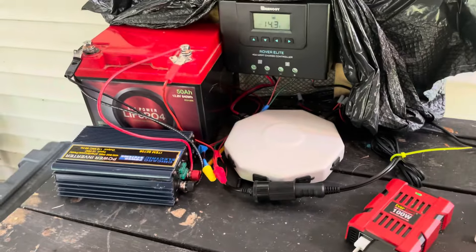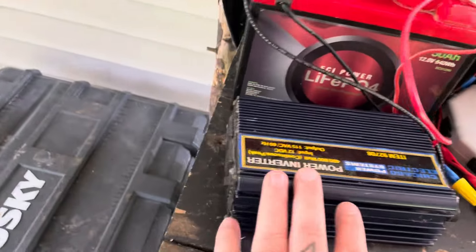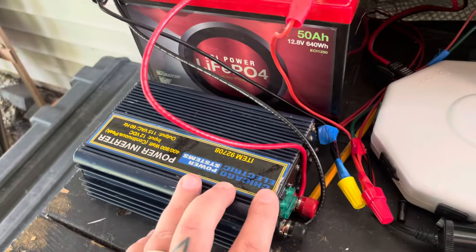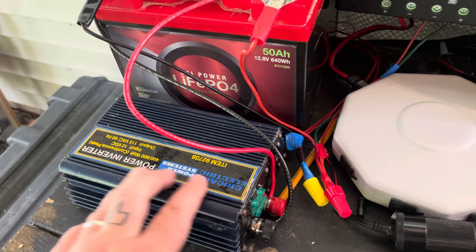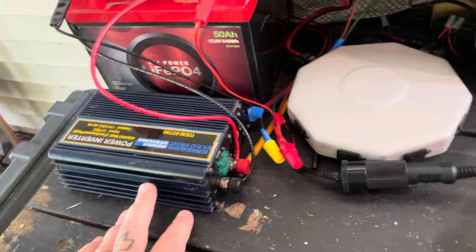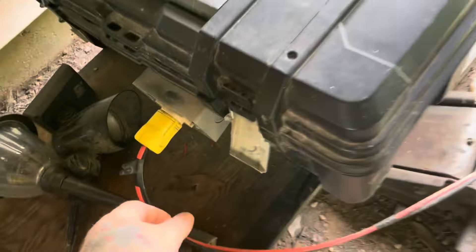I've got this inverter here — it's really old, it's an old Harbor Freight Chicago Electric — and it works. It's not the most efficient inverter that I have, because I also have this other build down here.